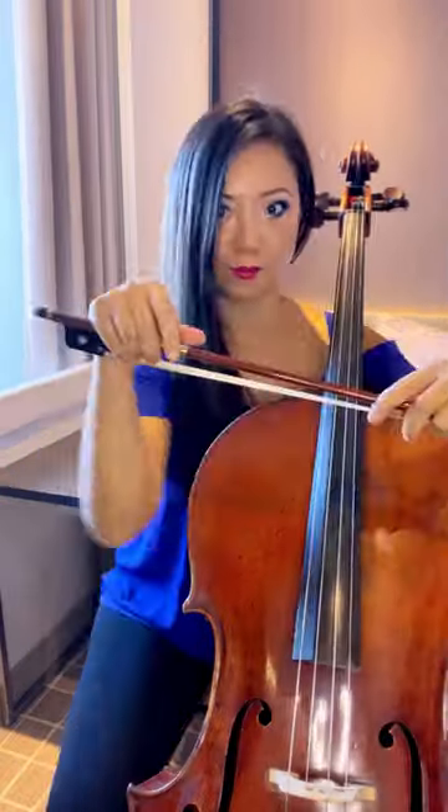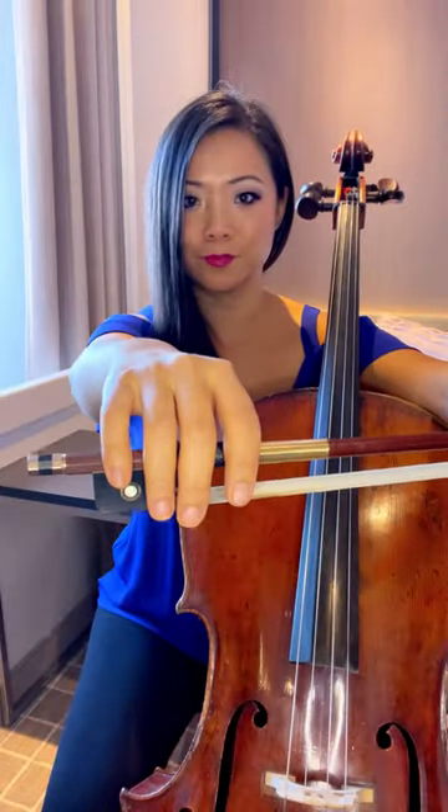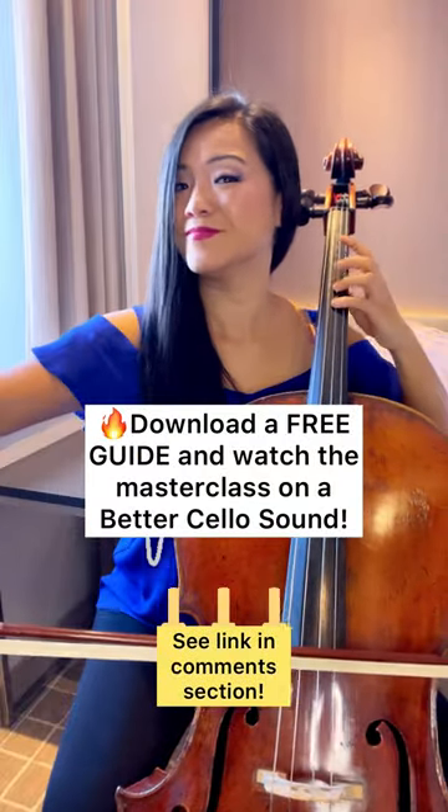How to avoid tension when you hold the bow. If your bow grip looks totally unnatural, like any of these weird shapes like a monster, then you're gonna have tension. Instead, put your hand out and make it look as natural as possible, and you're less likely to have any tension.